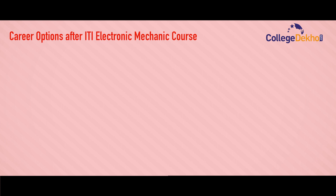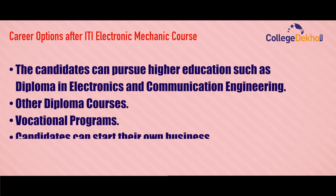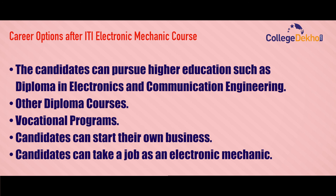Career options after ITI Electronic Mechanic course include pursuing higher education such as a Diploma in Electronics and Communication Engineering, other diploma courses, or vocational programs. Candidates can also start their own business or take a job as an Electronic Mechanic.